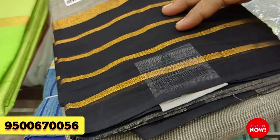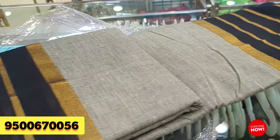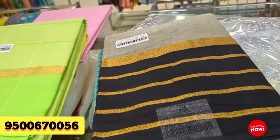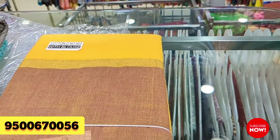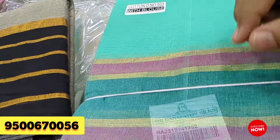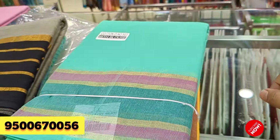Next, this is priced at ₹855. I am going to cover all this cotton. It's the same color — this one is a green colour.